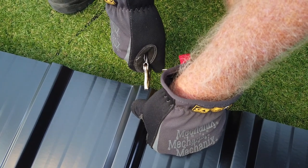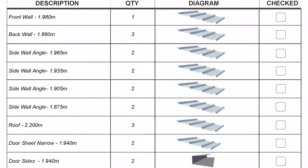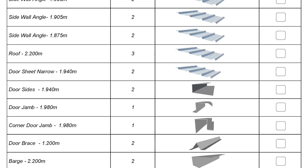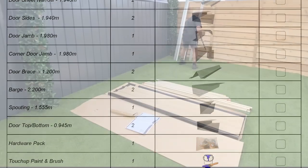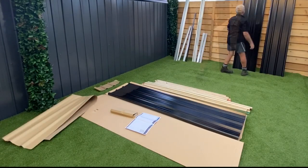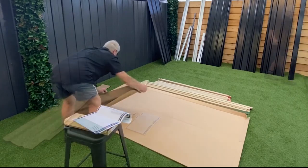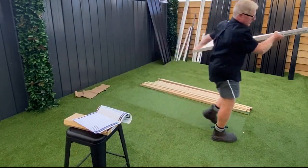Some of the other handy tools are vice grips, saw horses, and a level or straight edge. Turn the page and you'll find the parts list. Check they're all in good shape and that nothing is missing. It's helpful to group them into door, side wall, back wall, front wall, and roof parts. Then clear your work area.